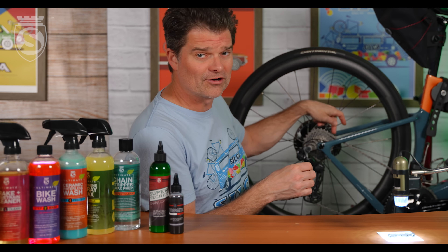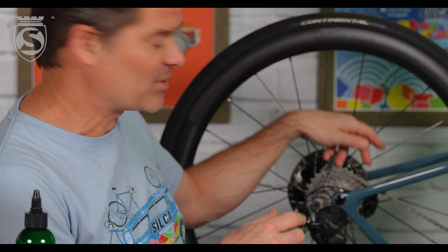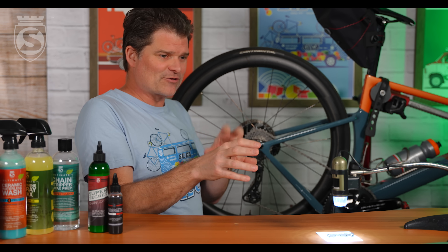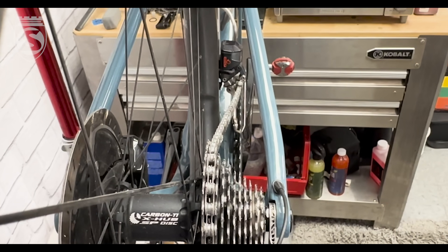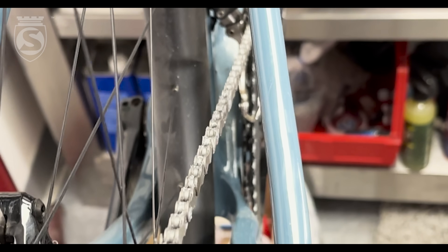The place we found in our testing to be by far the best was right here, before the chain hits the top cog or the top of the cassette. I've got my little Dynoscope set up so I can show you exactly what's happening. If you look at the chain from the back when cross-chaining — I'm a cog down — you see the chain takes this sort of chicane, this S-shape.